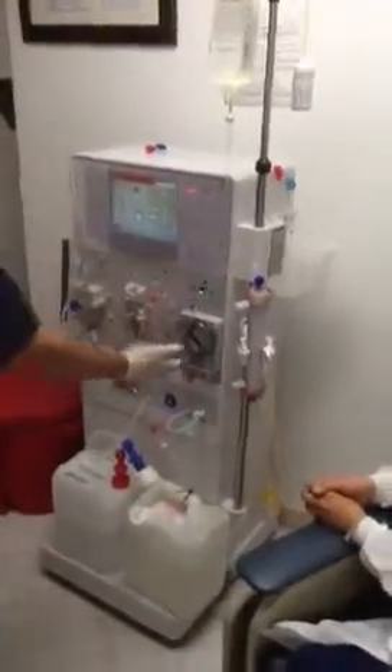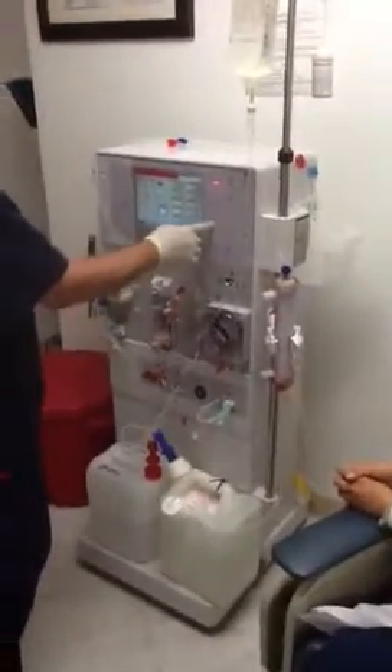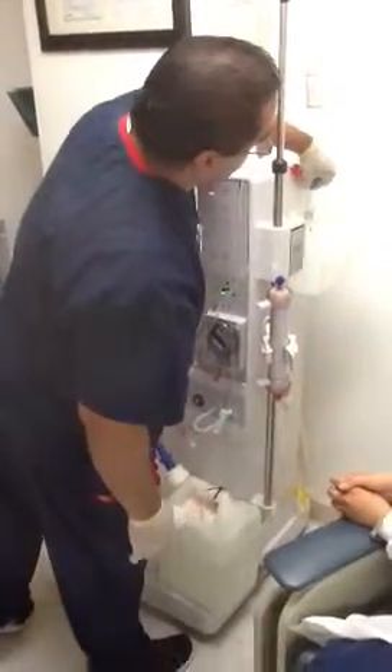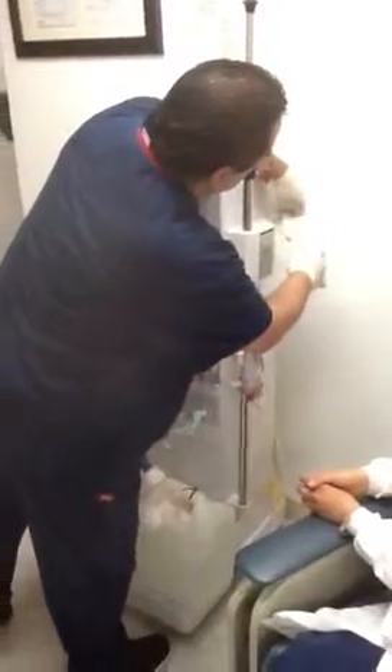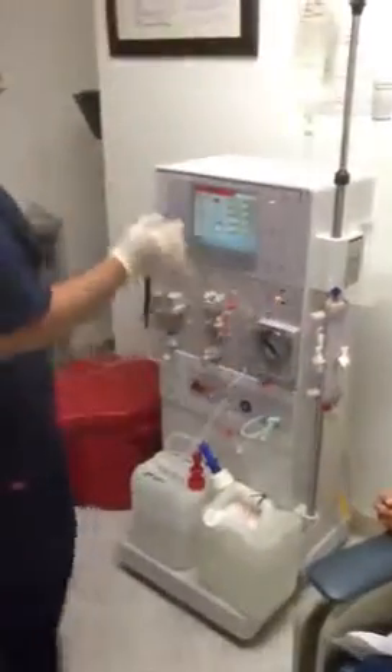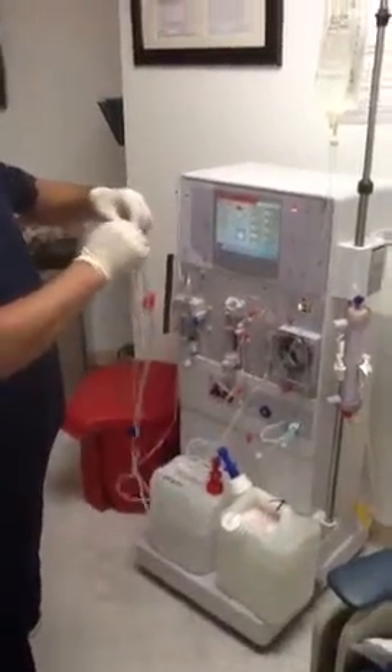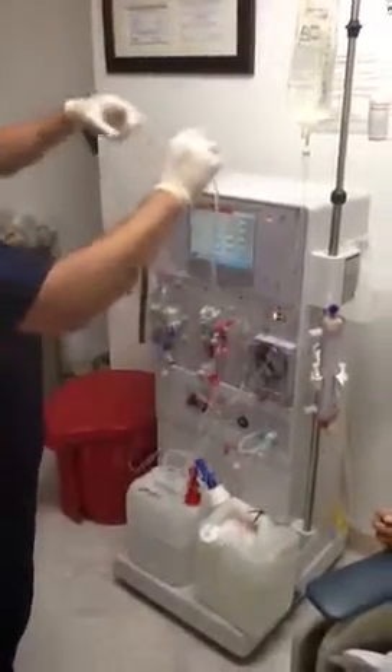The priming stopped — you can tell when the blood pump stops and the light goes out. Once that stops, clamp the venous line that's in the bucket. Pull them out and connect them together. Once you connect them, unclamp.